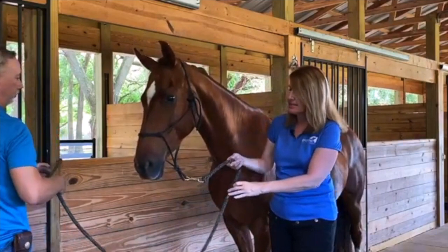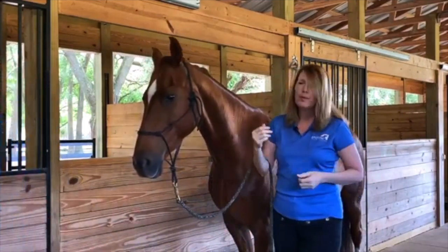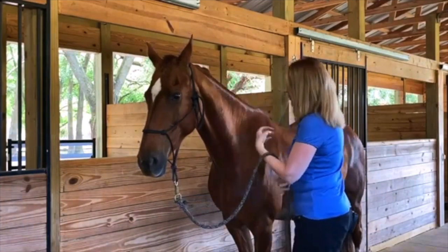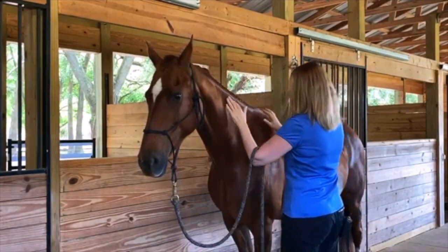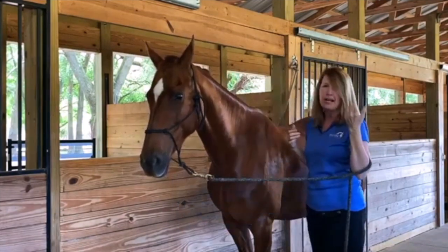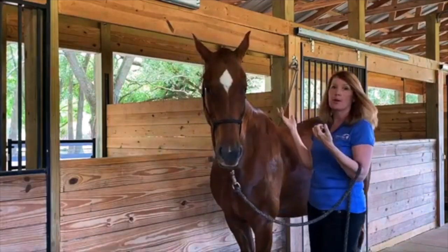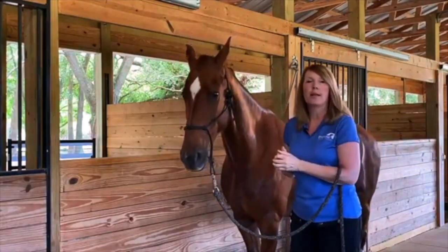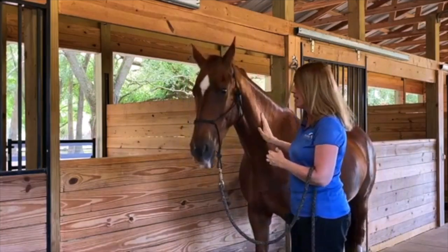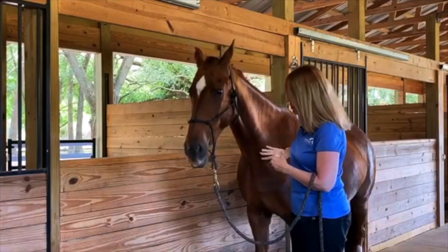Another option is to put the rope in the crook of your arm. So while you're working on the horse, you would just have the rope in the crook of your arm so that if something were to happen you can bend your elbow, pull her head toward you, and her hindquarters away — giving you a little protection as well.